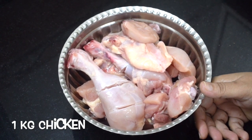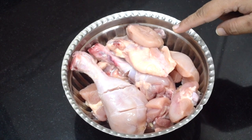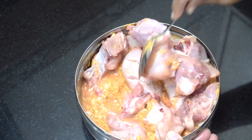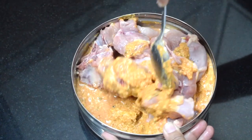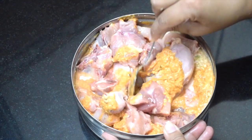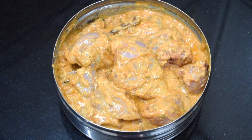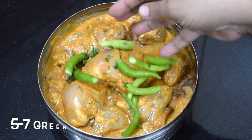This is one kg of chicken bone-in. You can use boneless also but I feel bone-in enhances the taste of the biryani. Mix it well with the masala and leave it overnight.